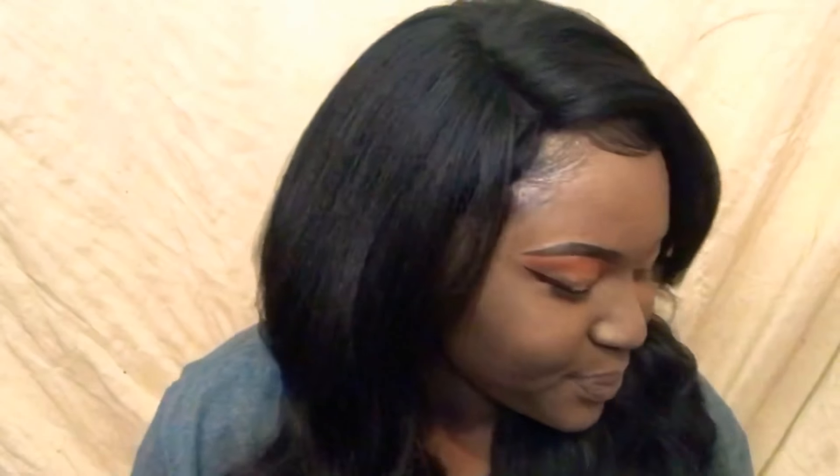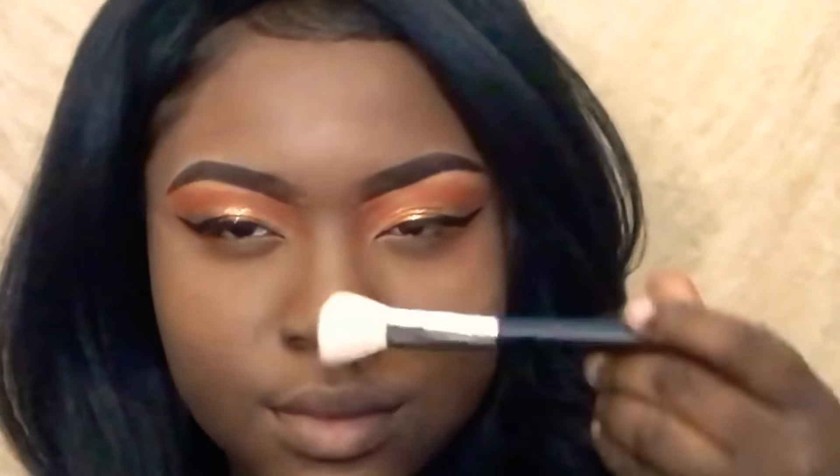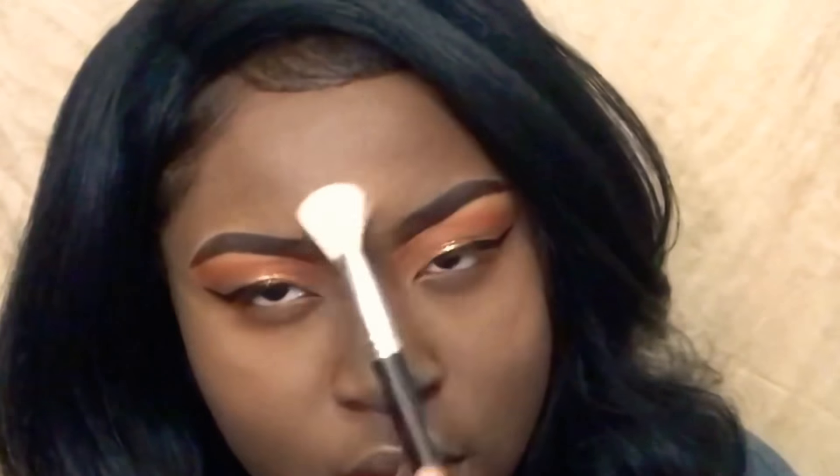I'm going to use that for my highlight on my nose, forehead, and cheeks — you know, make it popping. And now I'm going to apply my lashes.